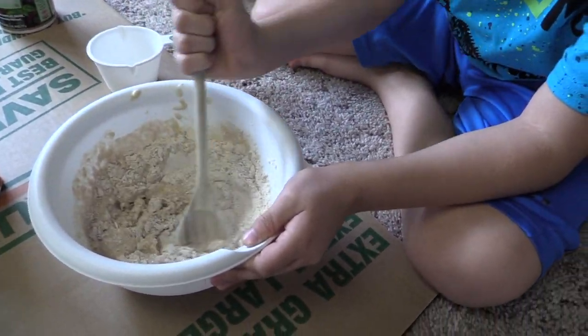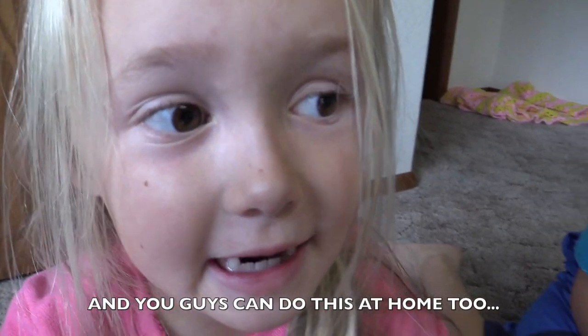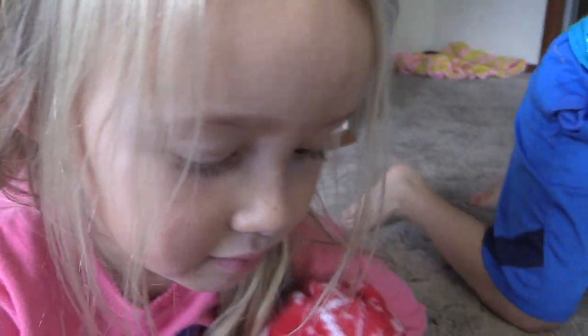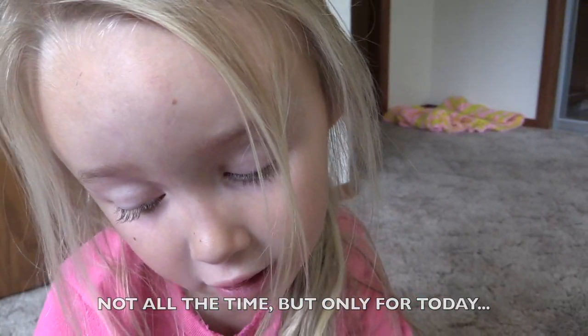And you'll stir it a little bit too, okay, Josie? Mm-hmm. Is this what we do when it's raining outside, Josie? Not at the time, but early for today. Okay.